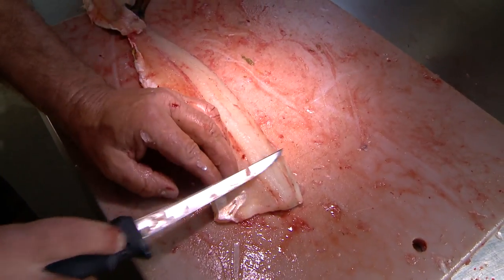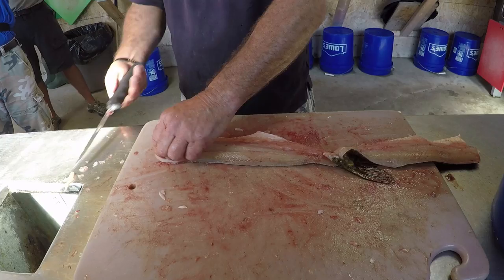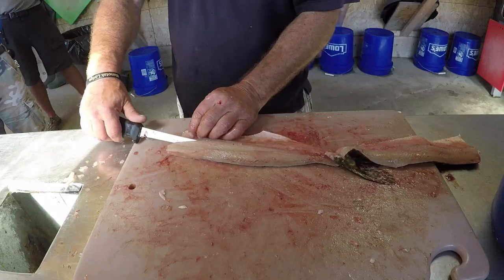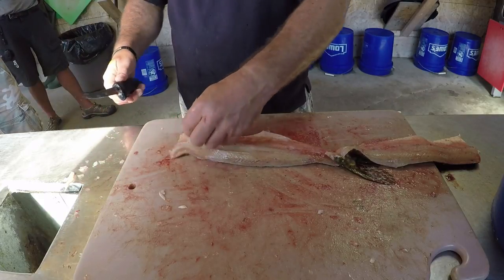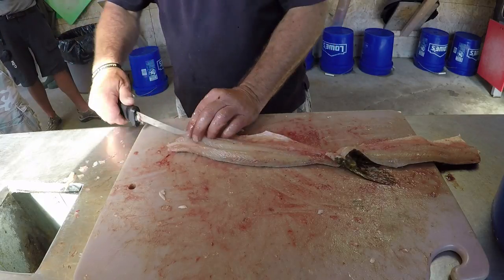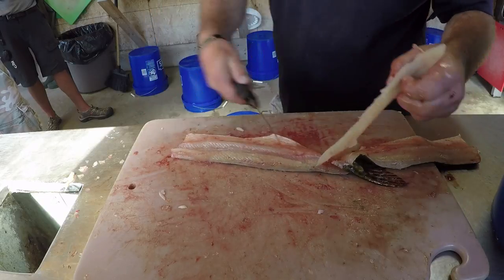Those bones go this way, so you got to get up under here. When you do this, you bring your knife up, because if you keep your knife down, you'll cut through the fillet. So when you curve it up like so, you're rolling it underneath the rib, under the bone, and bringing it up under here. Just play with it.